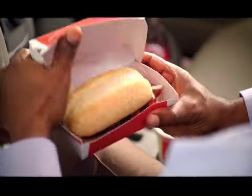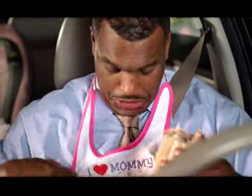McRib is back at McDonald's. Tangy, sweet, hickory barbecue sauce. Made with 100% tender, juicy, boneless pork. Topped with pickles and onions on our classic McRib bun.